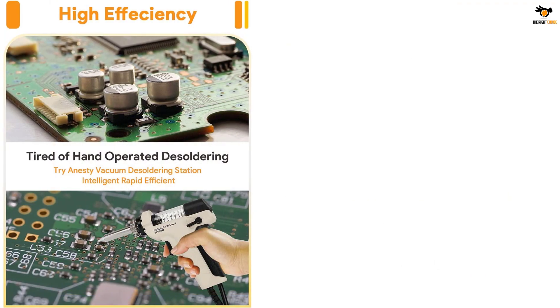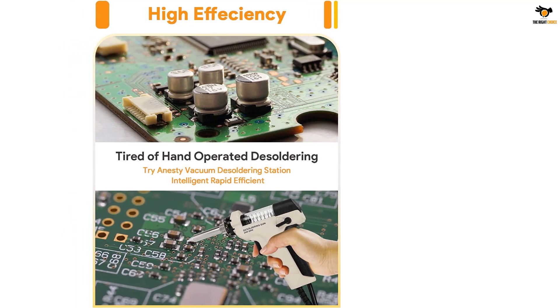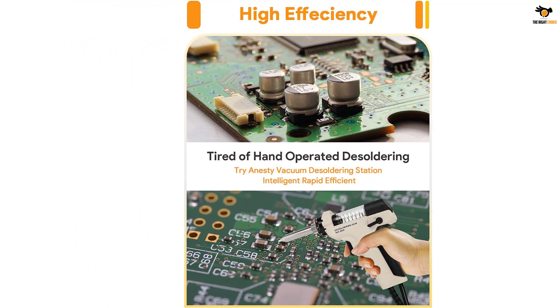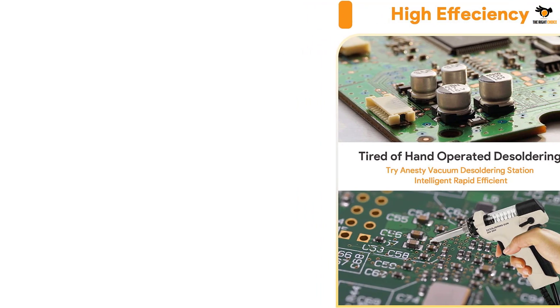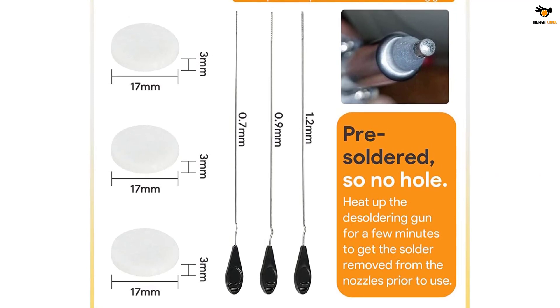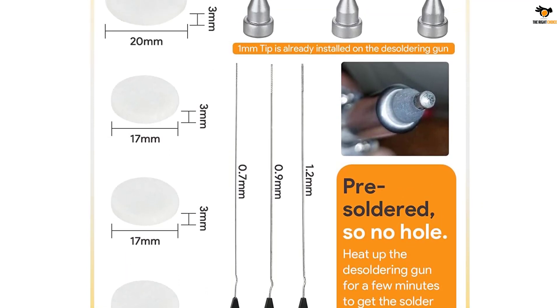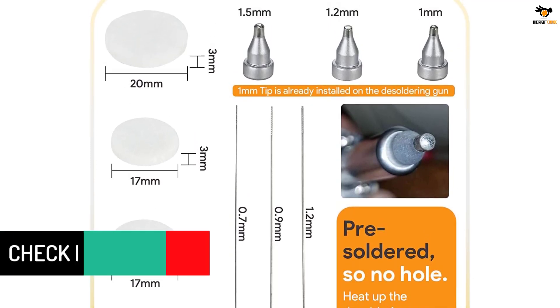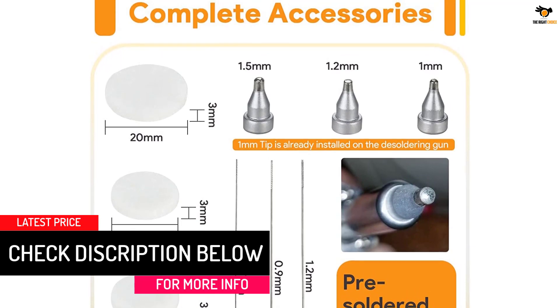The trigger of the gun is automatically controlled through a microprocessor. The heating element is made out of PTC, and the tip of the desoldering gun has a sensor which will enable you to control the temperature very accurately and very fast as well. This machine also comes with a one-year manufacturer's warranty from the date of purchase and a 60-day money-back guarantee window. The 24-hour customer support service is a cherry on top.